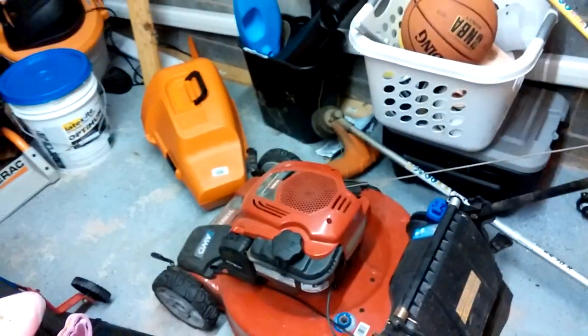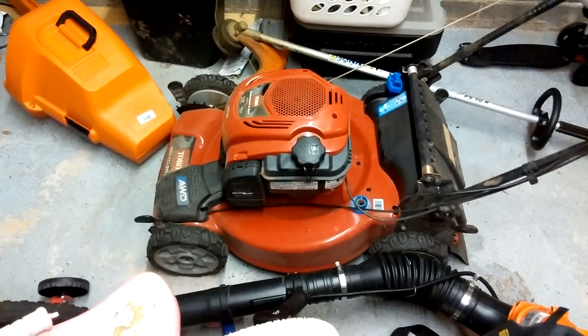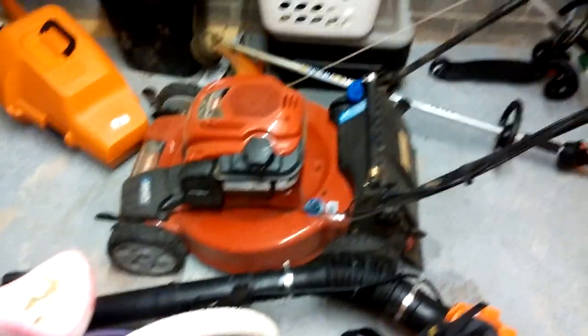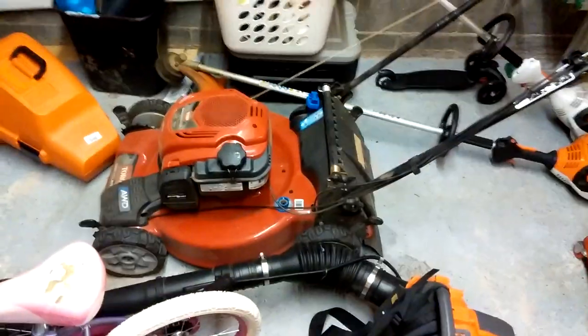This one is running real good, pretty much starting up on the first or second pull now. Got around 15-16 hours on it — nothing more to really update on this. I might do an end-of-year type video on it.